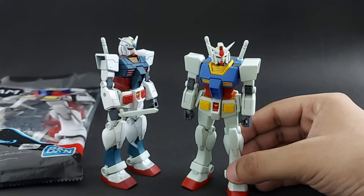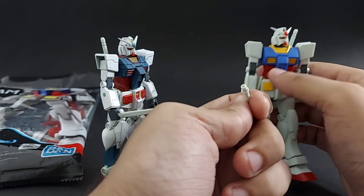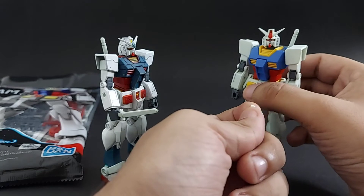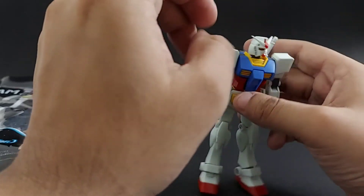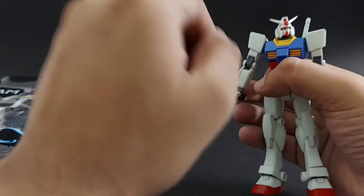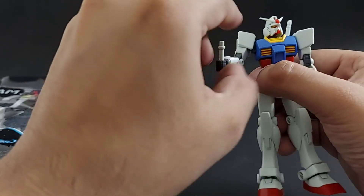Design-wise, this thing is pretty nice. If you look at the beam sabers, you will see a hole which is compatible with the HG's beam saber effect parts. So if you do decide to paint this, you can actually use any kind of beam sabers from your HG kits to customize it to your liking. The hands are solid — they held onto the lightsaber quite nicely, so much so that I have to put a little pressure on them to remove it.